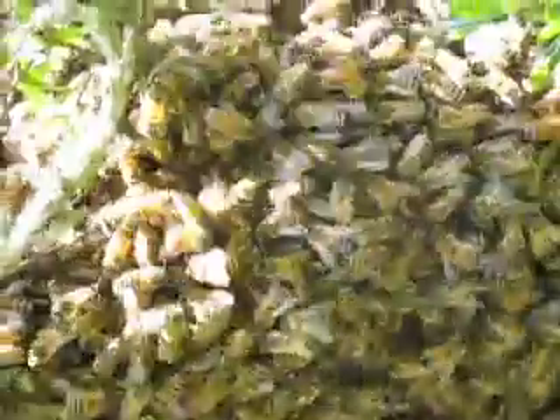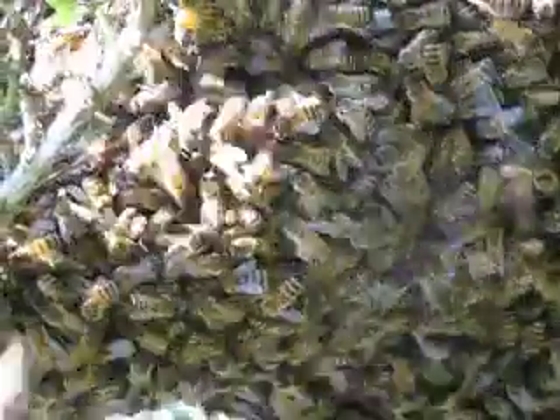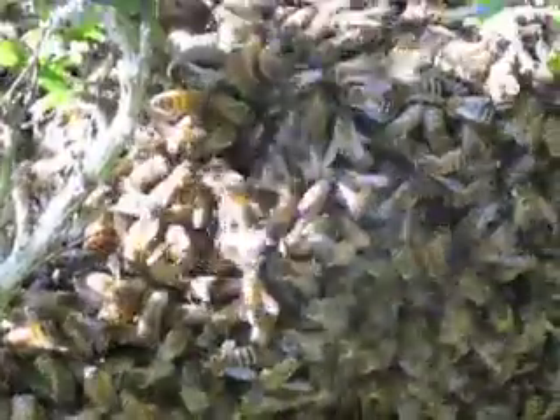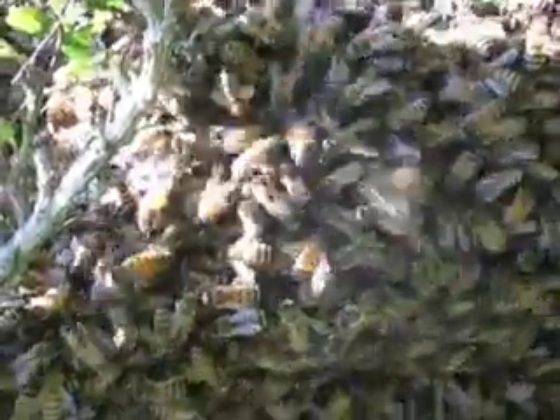She has to do a nuptial flight — she'll go up and get mated by a drone, she'll come back exhausted and spent, then come back down and colonize. The queen is somewhere up in the top of this — you ever seen those pictures of the bee beards? Where beekeepers will take the queen and stick her on his chin, and all the bees come and hang down — she's usually up there somewhere in the apex of that crown.